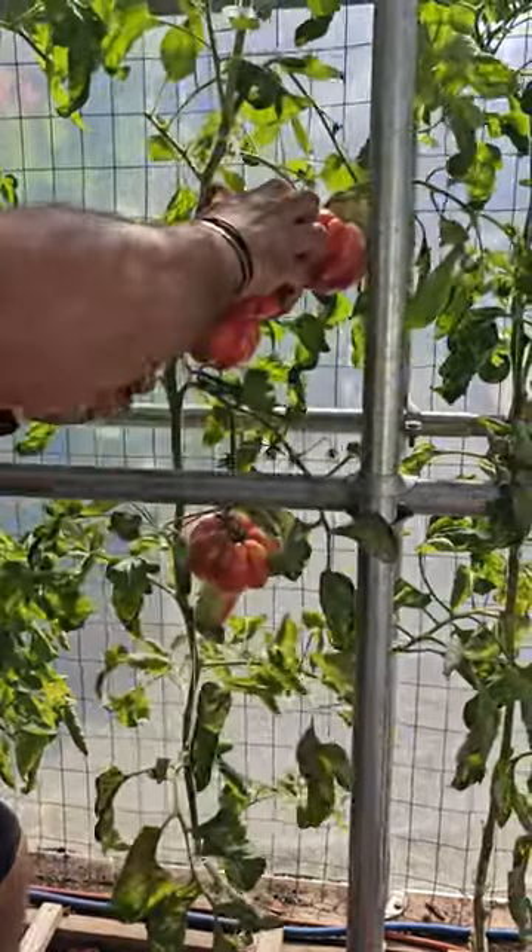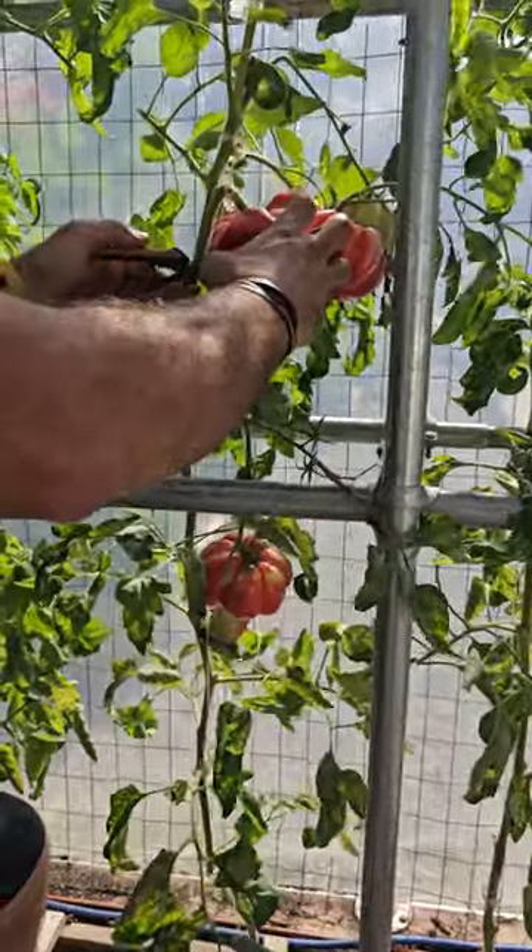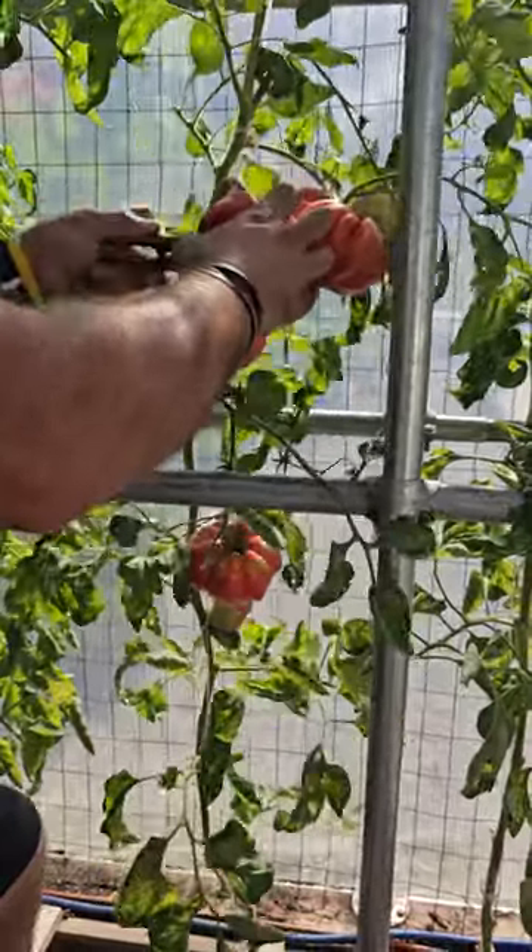There's like seven of them growing on this one alone. I'm gonna try to cut this one away. Breaks the heart. That's okay.